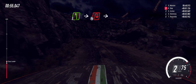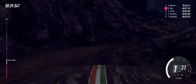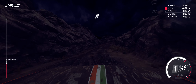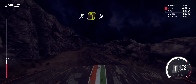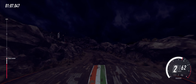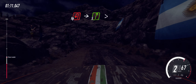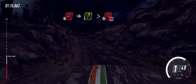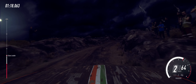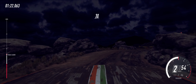Into 1 left. 30 over bumps. 4 left long of a crest. 30. Open hairpin left. Into 5 right long, tightens, open hairpin right, don't cut long. 30.